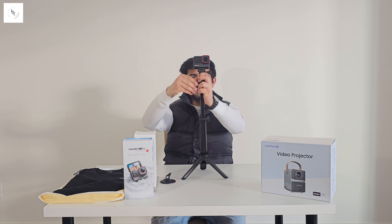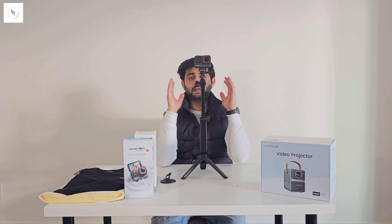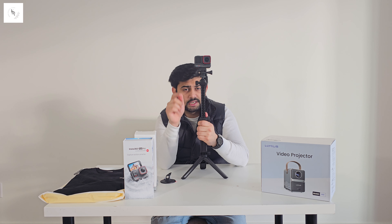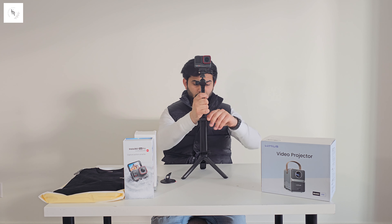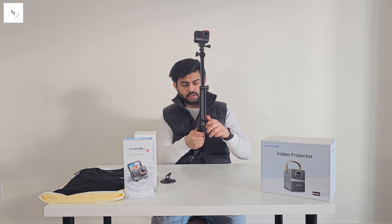You can set up the camera with the multi-mount like this. Your videos are super stable. The camera costs $670 and the multi-mount is $60, so the total is around $750 delivered from Insta360. If you use this multi-mount, it's very good.